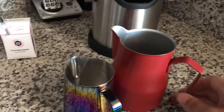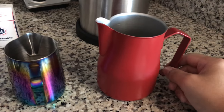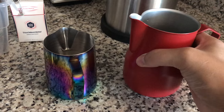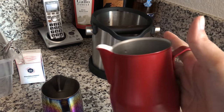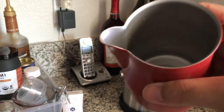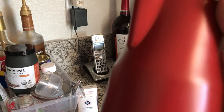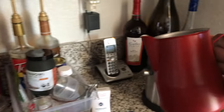Here's my professional 24-ounce milk steaming pitcher. This one is really heavy — it's like heavy duty stainless steel on the inside with a really nice material. The paint color matches my red stuff.